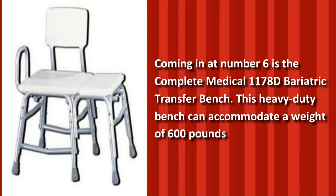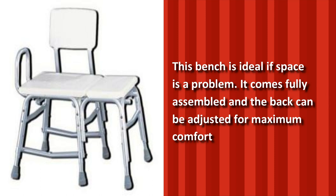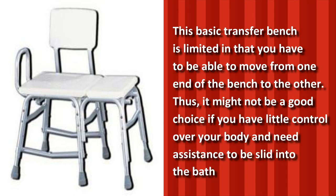Coming in at number 6 is the Complete Medical 1178D Bariatric Transfer Bench. This heavy-duty bench can accommodate a weight of 600 pounds. This bench is ideal if space is a problem. It comes fully assembled and the back can be adjusted for maximum comfort. This basic transfer bench is limited in that you have to be able to move from one end of the bench to the other. Thus, it might not be a good choice if you have little control over your body and need assistance to slide into the bath.